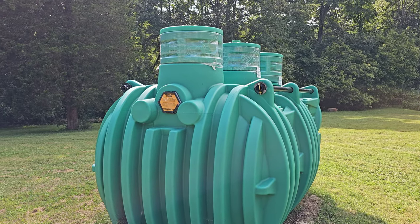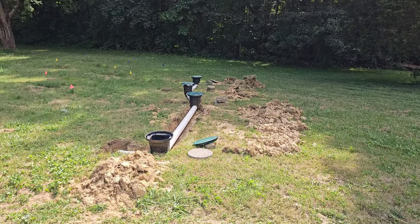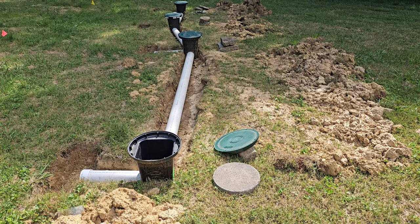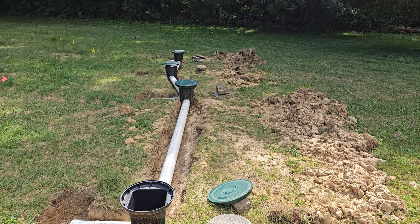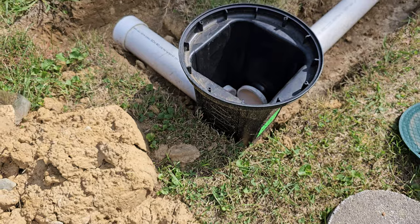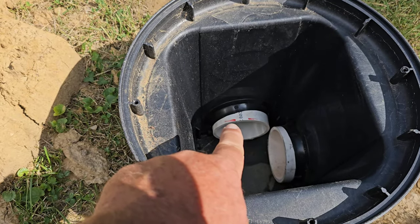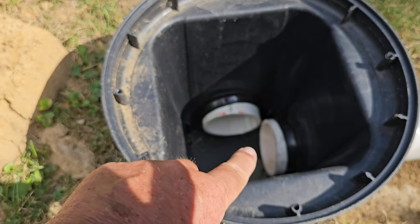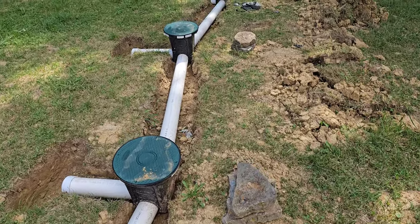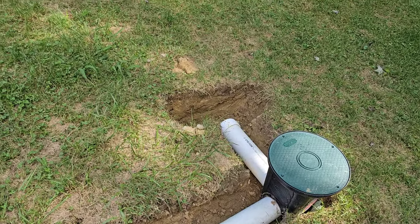We're going to put leach lines in in the next few days. This is what you're going to find on new style leach lines — you've got these black boxes which are drop boxes. This system here has four lines. Your line coming from your septic tank is going to come in this end right here. If you look down in the box you see two pieces of PVC — this one goes out to a leach line and this one goes down to the next drop box. The PVC just hooks each drop box together, and that's how your sewage gets out to each leach line. Those little short white pipes are where the leach lines are going to be.